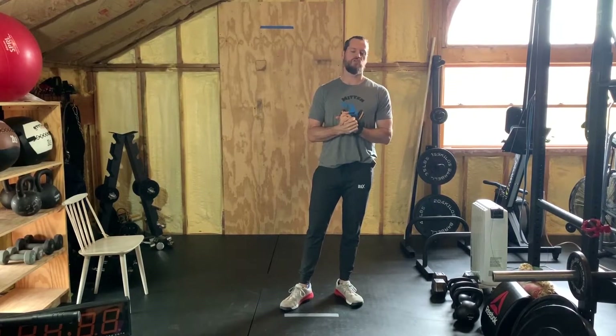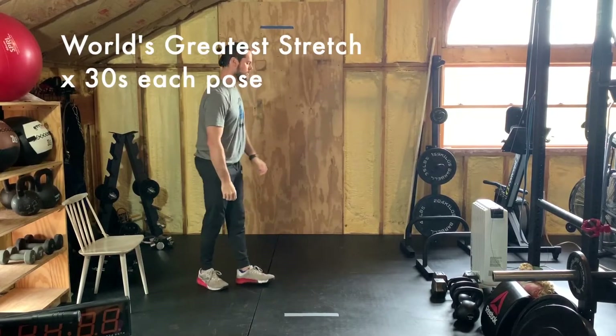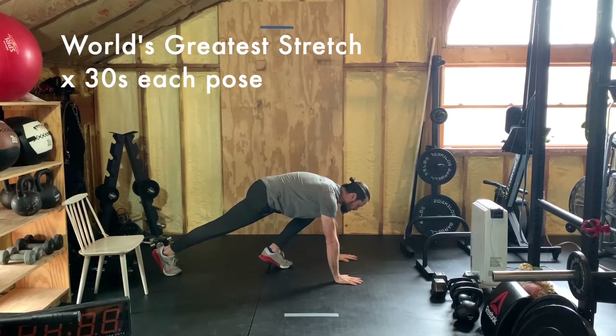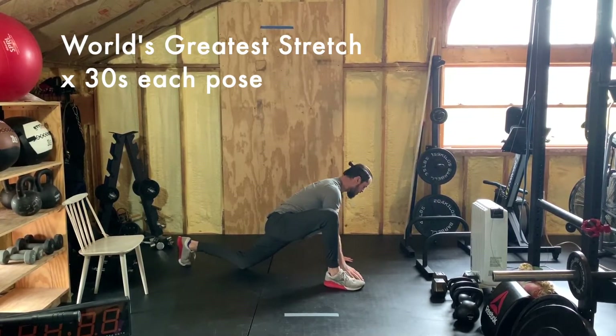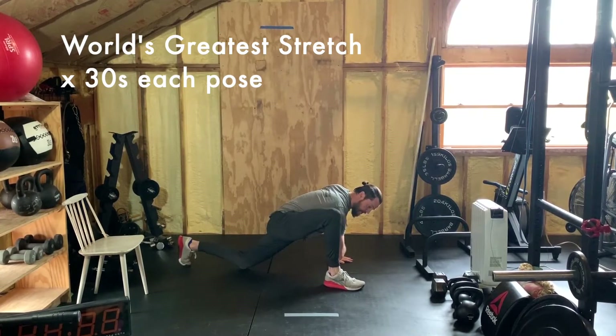Welcome back for a very necessary cool down. You always have the option to do the shutdown challenge before this cool down — it's in the description below. Today's cool down involves the world's greatest stretch, resting 30 seconds in each pose. Start in a plank position, then bring your right foot on the outside of your right hand. Leave the left hand planted and try to lift your right hand up and bring that right elbow toward the ground. You're stretching the hamstring and groin area — hold this position for about 30 seconds.